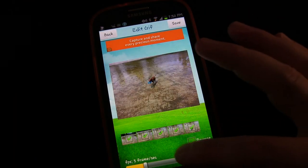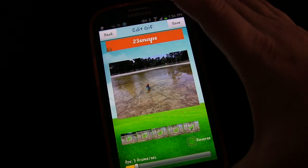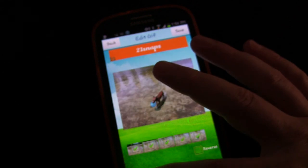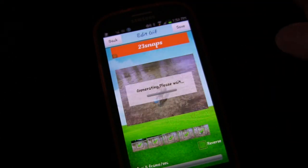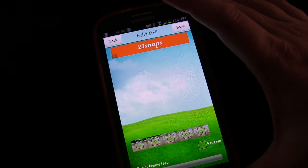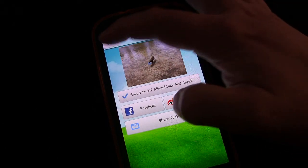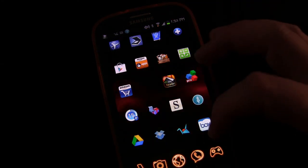So you can see how that's pretty cool. You can speed it up if you want, or you could really slow it down if you wanted to do more of a slow-mo kind of thing. When you get it to where you want it to be, then you just click Save. And there you go — it'll save it in your GIF album. But just to show you, it will also be in your regular album.